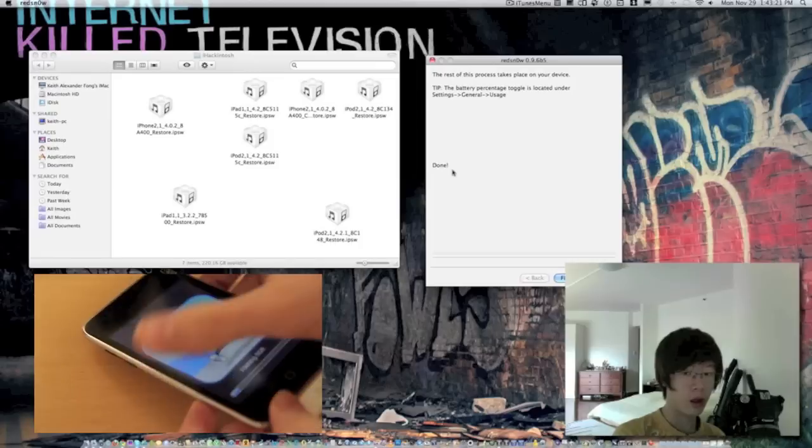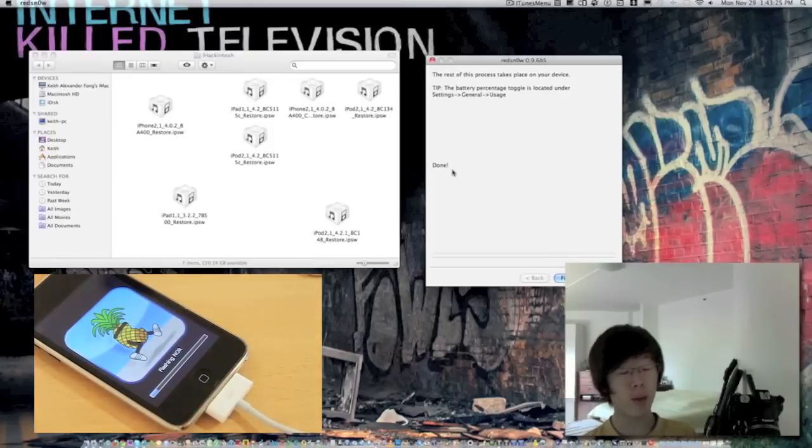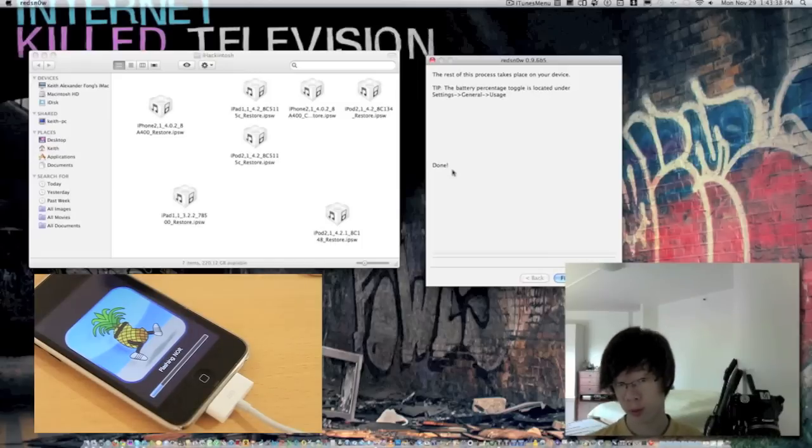Please note that only the iPhone 3G, iPod Touch 2G MB model, and the iPhone 3GS old bootrom support untethered jailbreak. For all other devices, they're tethered for now. Comex is currently working on an untethered jailbreak for 4.2.1 for newer devices such as the iPhone 4, the newer bootrom iPhone 3GS, and the iPad.